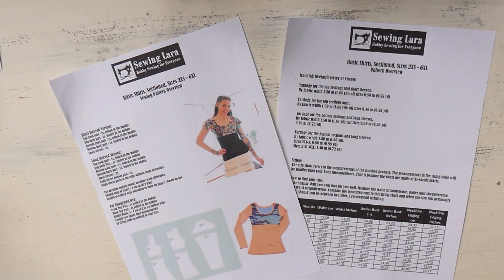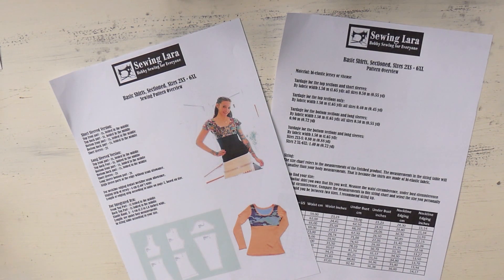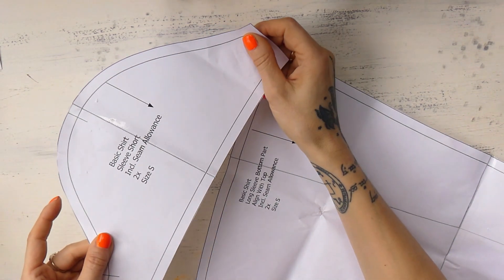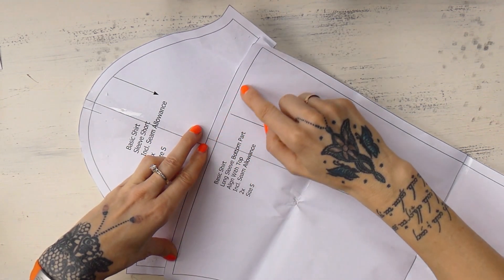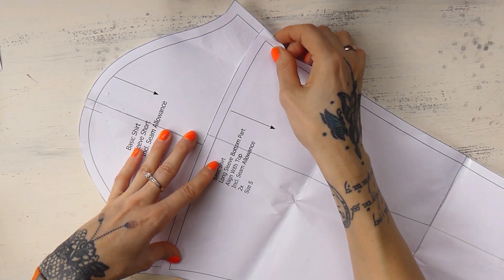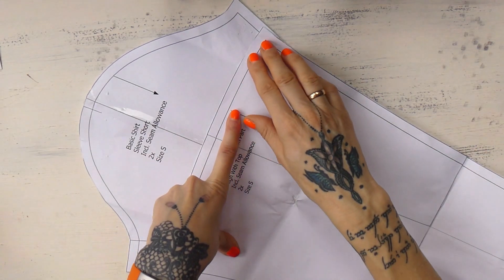We'll be working today again with the sewing pattern for sectioned basic shirts. I will link the sewing pattern down below. At this point I don't have to explain anything about this sewing pattern since we already created two shirts with this one. Today we're gonna be making long sleeves. That means we will take the sewing pattern for the short sleeves and align it with the bottom part for the long sleeve along these lines, discounting the seam allowance there. Make sure that everything is nicely aligned, and there you go — that's the sewing pattern for long sleeves.